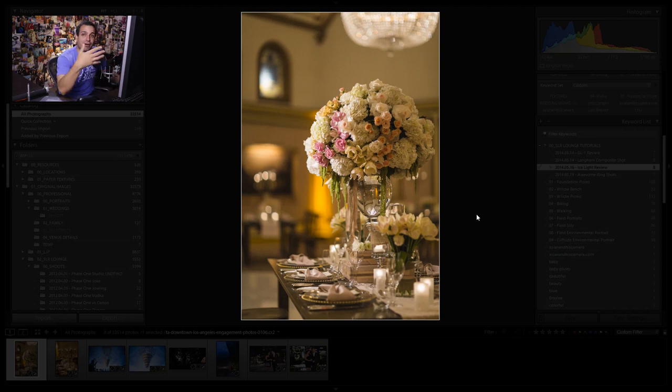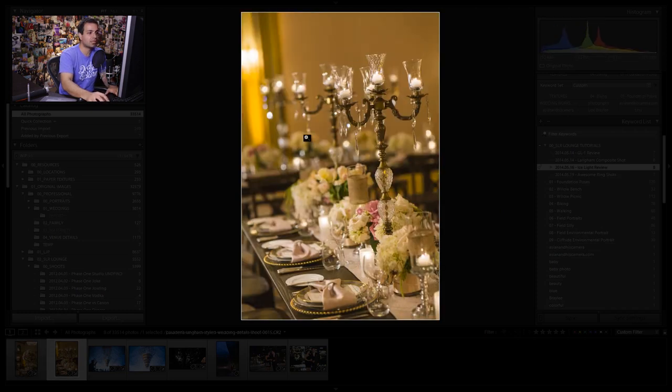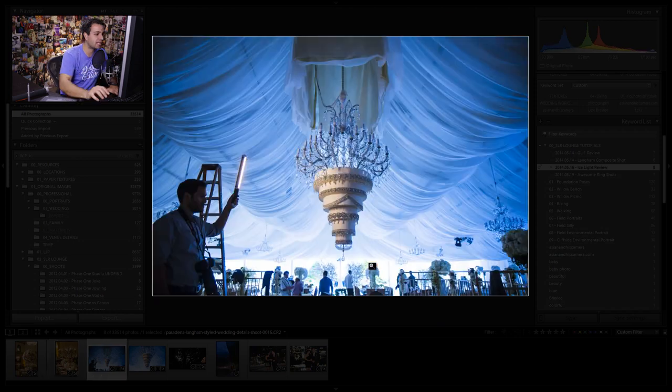Here are some detailed shots we actually took at the Langham Huntington Hotel in Pasadena — a composite shoot and a styling shoot we did for them. For close-ups, the Ice Light is absolutely amazing. The quality of light it puts off is awesome. It casts really nice, soft shadows, and you can see how nice it looks. With the tungsten filter on it, it fits the scene perfectly and looks amazing.